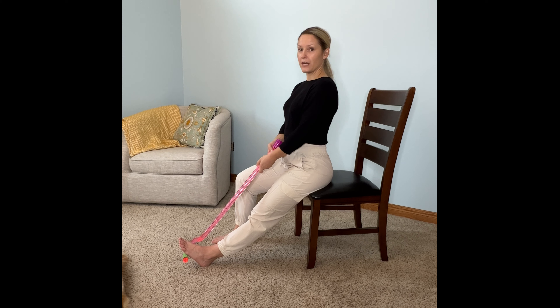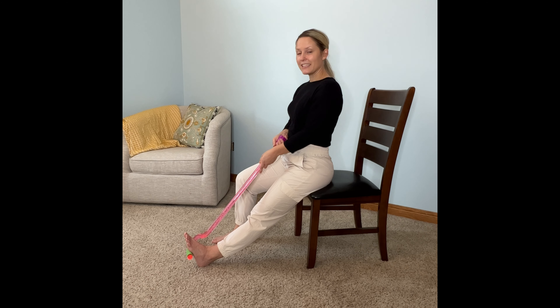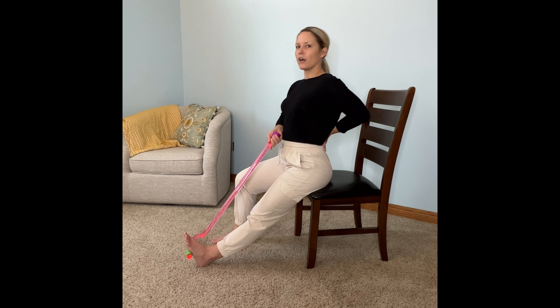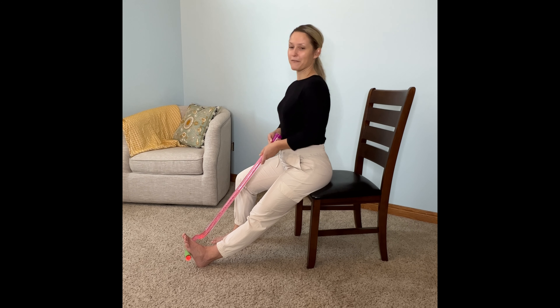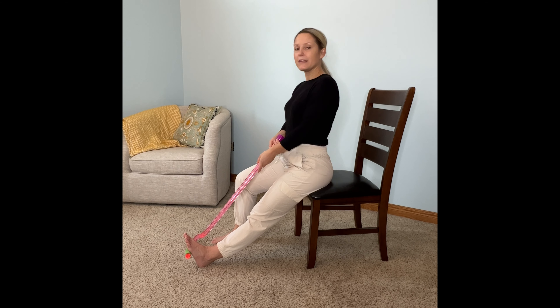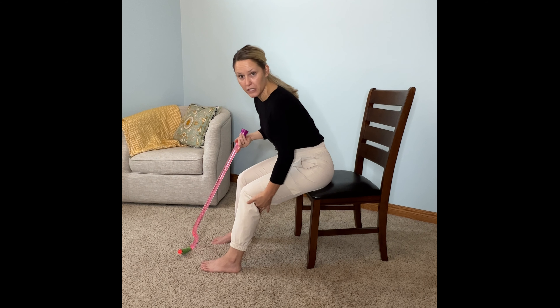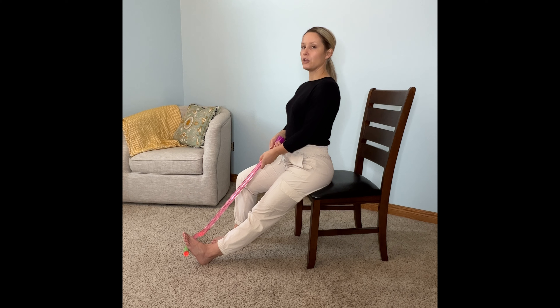If you don't feel the stretch, there are two things you can do. First, pull with your arms and you'll see your toes come towards you. If you still need a more intense stretch, keep pulling your foot towards you and sit up as tall as you can — you can even arch the low part of your spine, and finally you can hinge forward. I have really tight calf muscles so that's too intense for me, but those are the steps to increase the stretch. You'll know you're doing this right if you feel it anywhere from the back of your knee all the way down to the back of your heel.